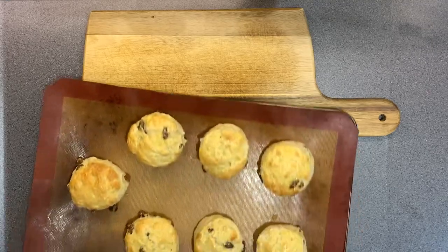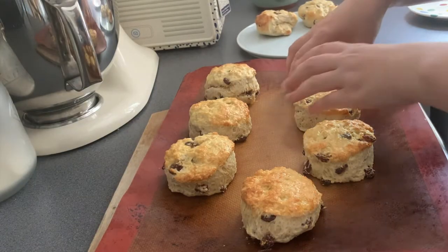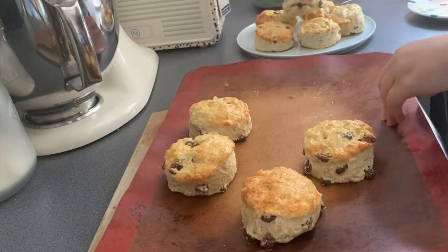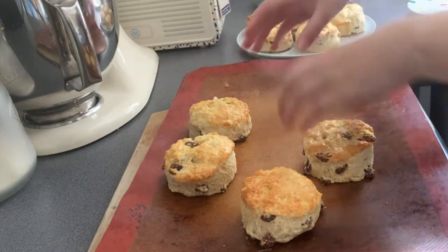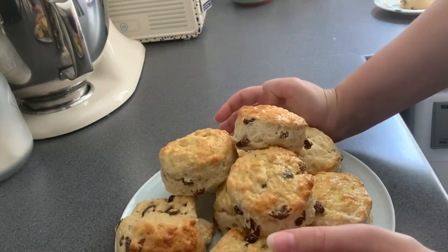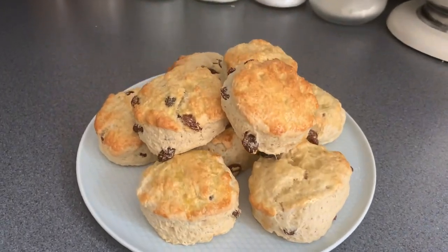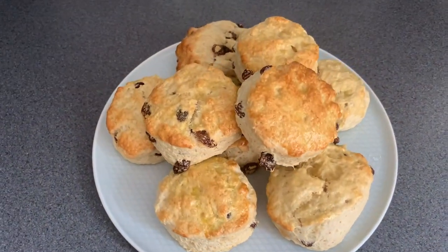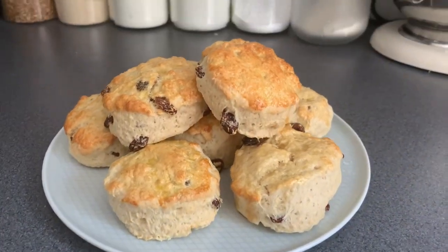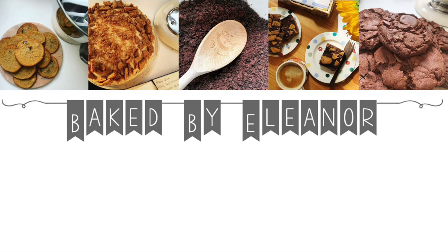And that is it! It literally takes around 15 minutes to make this recipe — it's so easy: five minutes of prep time, ten minutes of bake time. When they're out of the oven and warm, that is the best time to enjoy them. I enjoyed mine with some strawberry jam and some homemade clotted cream, which I hadn't realised you could make homemade. If you'd like me to do a video on how I make homemade clotted cream, let me know. Thank you all so much for watching, and I will see you again next week.